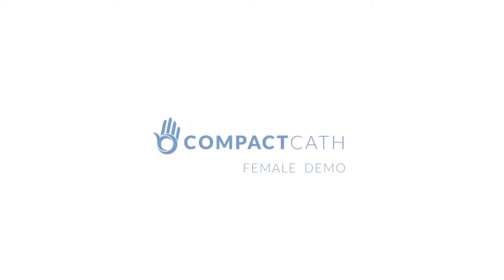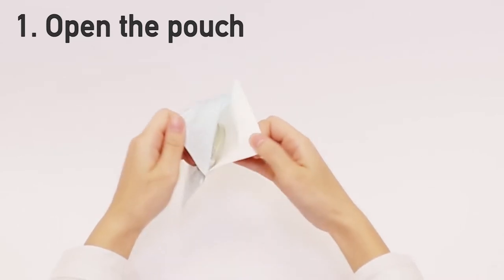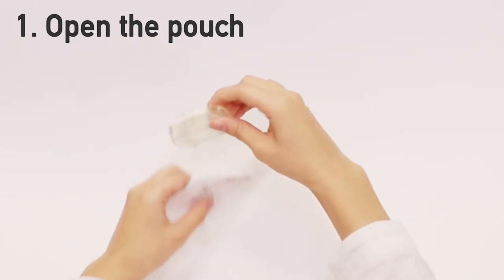This short video will teach you how to use compact cath. Open the pouch by peeling back the blue layer from the white and take the catheter out of the pouch.